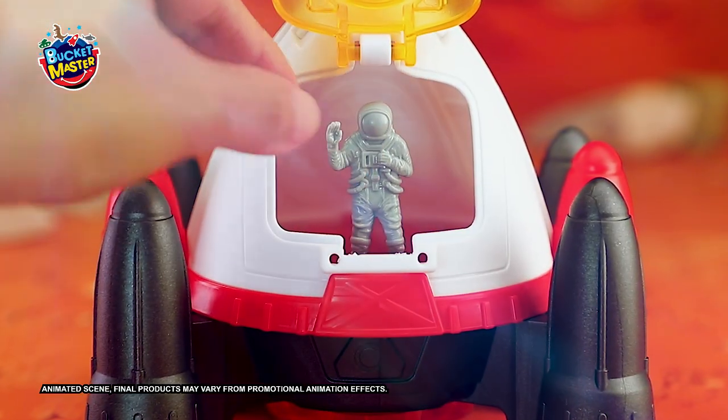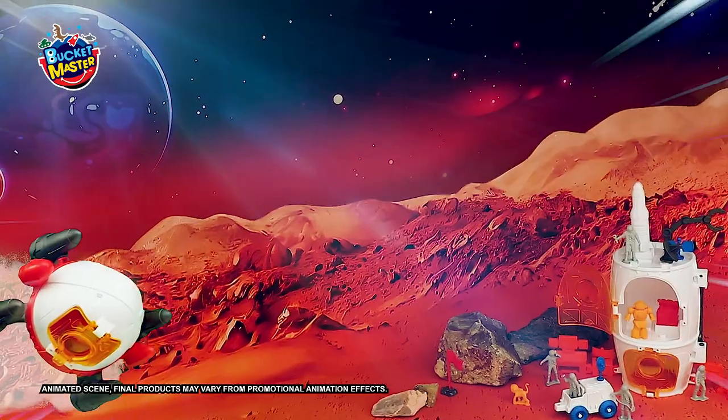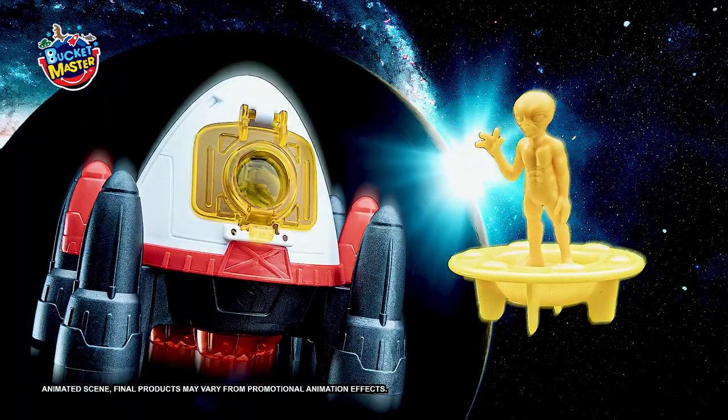Lenderpod calling rocket base. Come in. 3, 2, 1, lift off. Hey, look, another alien. It wants to be friends with us.